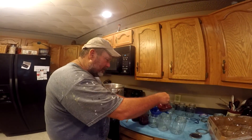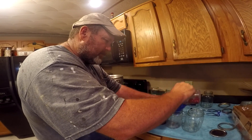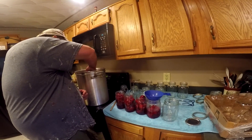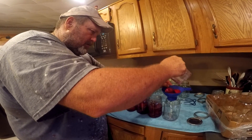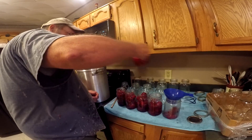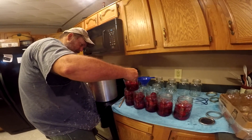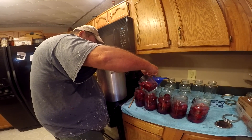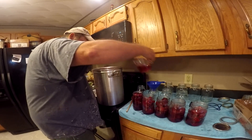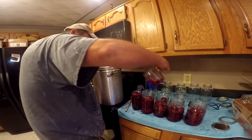After they've simmered for about 15 minutes, take them and put them in the prepared fruit jars. Put the beets in first and get them full of just regular beets. Then go back over and fill them with juice, and leave about a half inch of headspace on them.